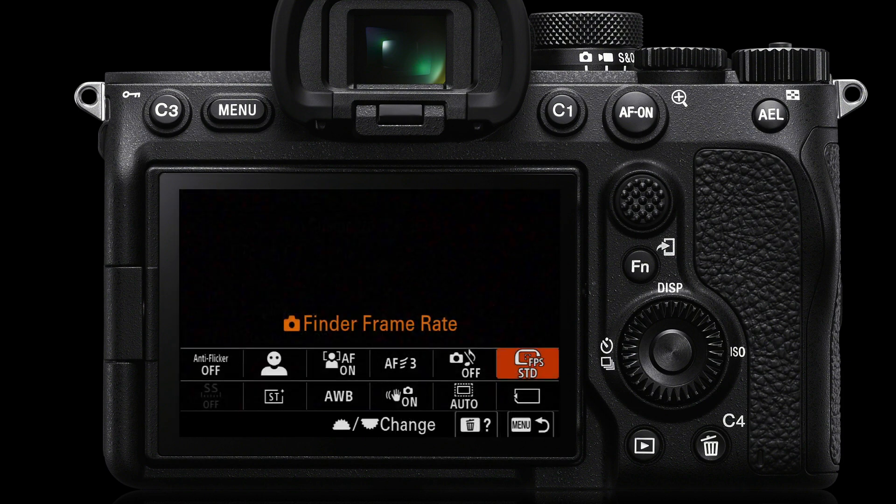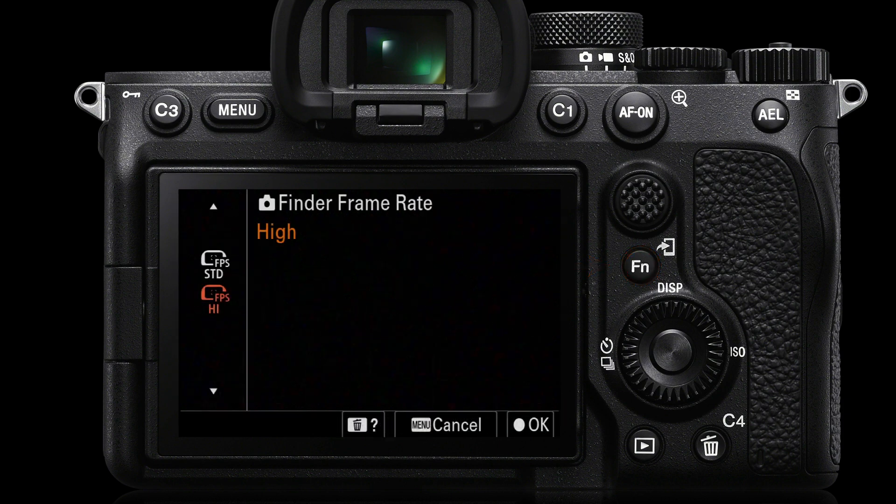Once you've done that, you can set the finder frame rate from the FN menu. Just press the FN button, navigate to finder frame rate, and then use the front dial to change from standard to high frame rate.